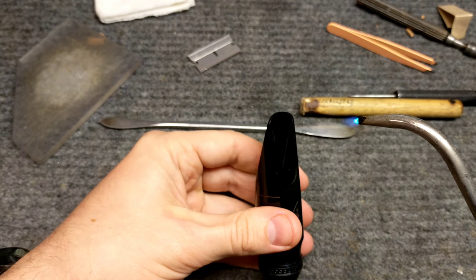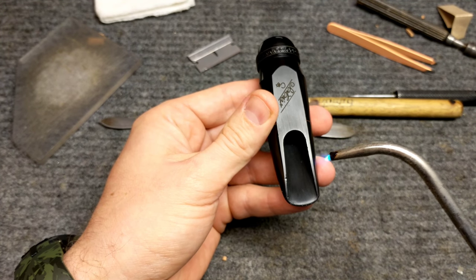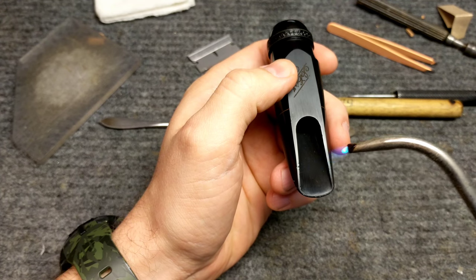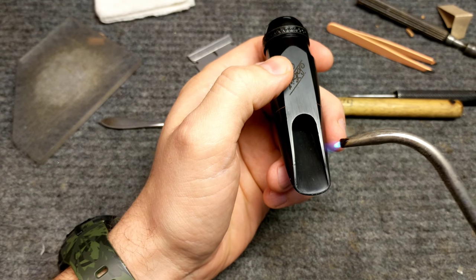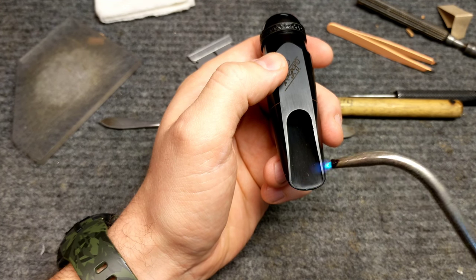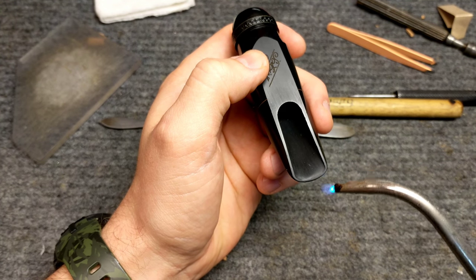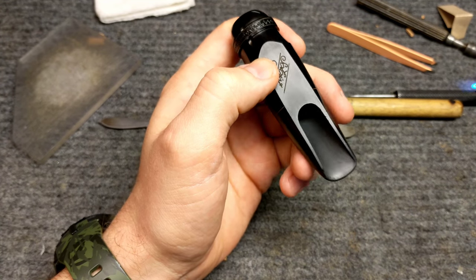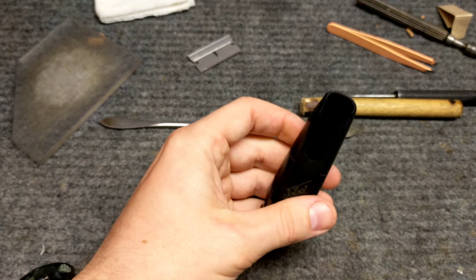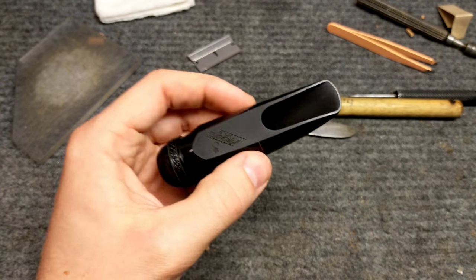There's one. My hand is shaking — I'm so nervous doing this on camera. There's two. There's three. There's a little one over here. Okay.